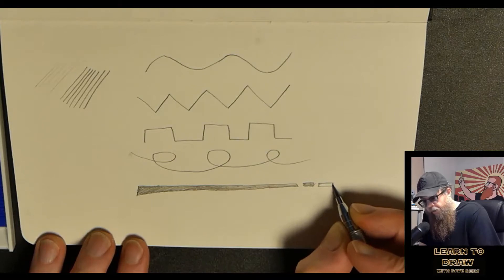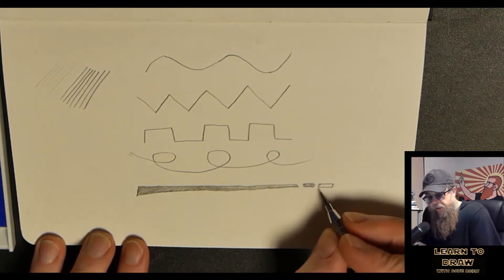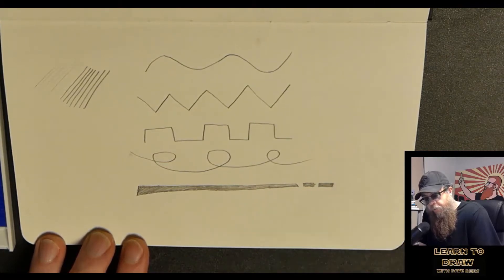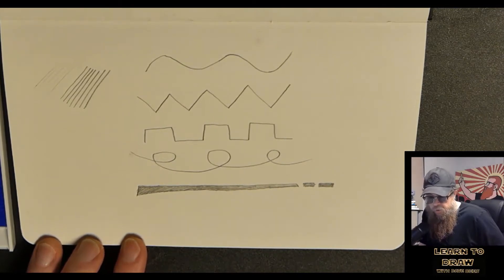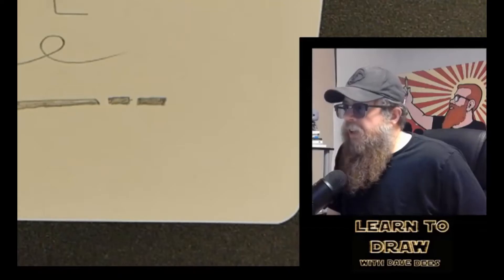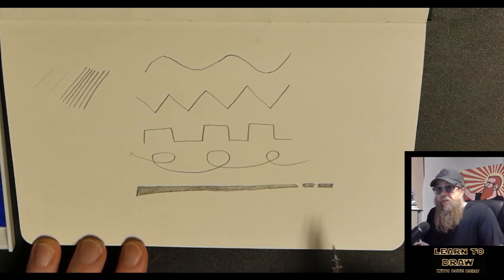Not that I ever did graffiti anywhere I wasn't allowed to — I would never do that. But I got invited to do it some places, and I practiced in my sketchbook all the time because I wanted my friends to ask me about it and I thought it would make me cool. It does make you cool to know how to draw. It's not as cool as me, but closer than now. So I added my dots in there.